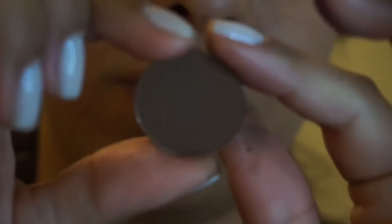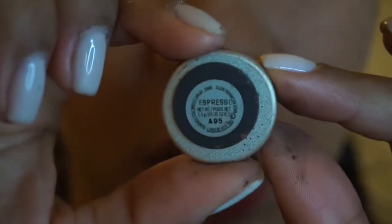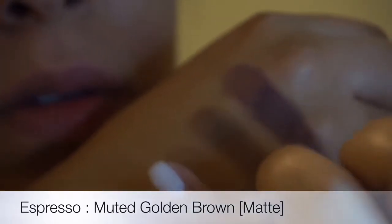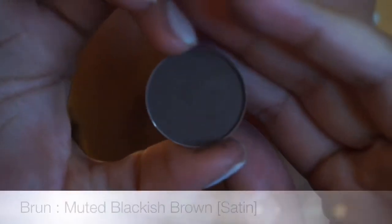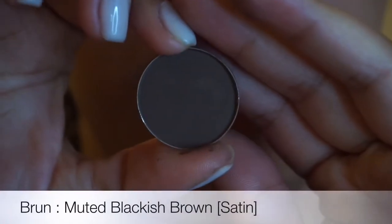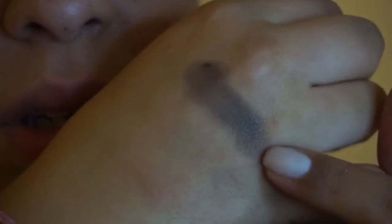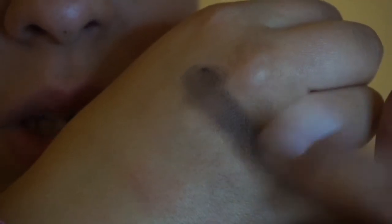So my next one is Espresso, and this one is a matte shade. It's more brown, and I would use that in my crease or to define my under eye. Next color is Brun — it's B-R-U-N. And this is a satin shade. I love this one for my crease. It's very dark grayish brown.